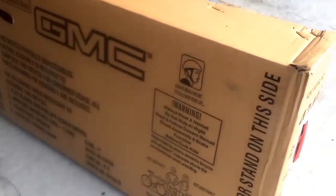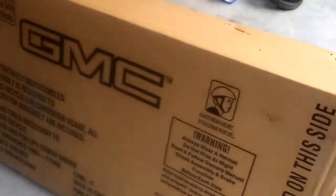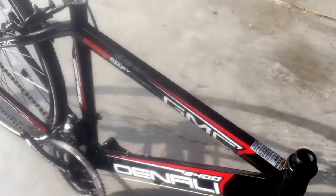This is the GMC 24-inch boys bike — it's a bicycle slash road bike type. This one's black, weighs a little over 20 pounds. It's an entry-level 21-speed, 24-inch wheel bicycle, and we're going to show you how to put it together.